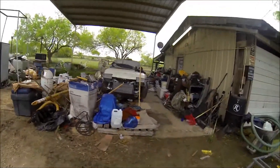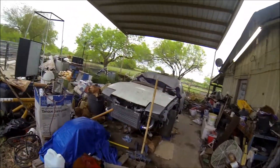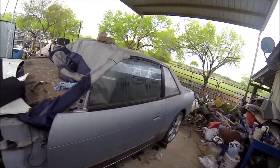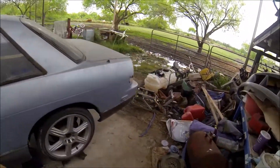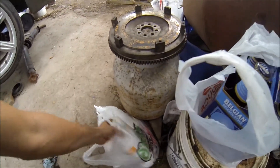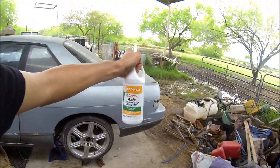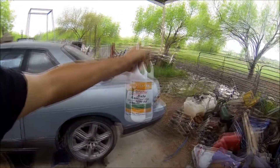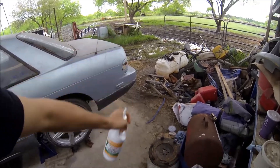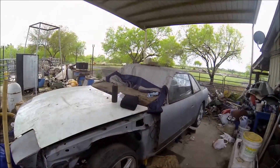What up YouTube, what's going on. Here we are, another day gonna work on the project car. Basically what we're doing is dropping the diff, welding it, and throwing some of this in. So let's begin.